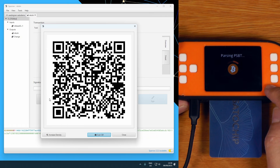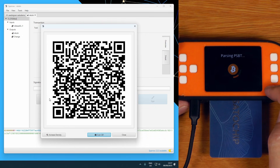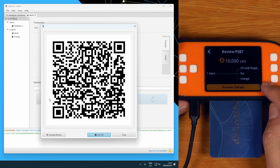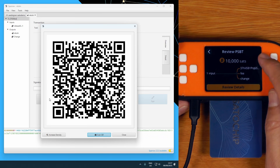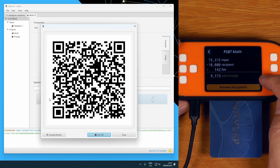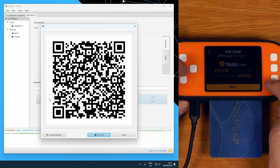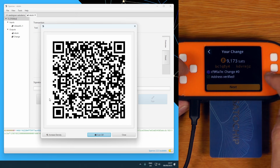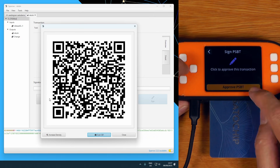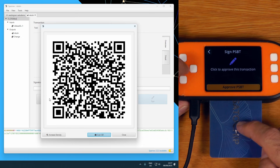What it's going to do is connect to the card, pull the XPUB, and allow it to parse the PSBT and work out if the change is all correct. That will just take a moment — this will actually take a bit longer than the standard build. We can actually see the transaction details here that we can confirm on the screen. We can make sure it shows us the PSBT math, review the recipients — that's just going back to my tip address. And we can actually see it has verified the change address by pulling the XPUB off the card on demand as it parses the PSBT. So now I can just say next, and approve PSBT.